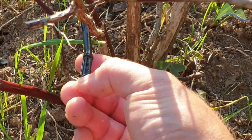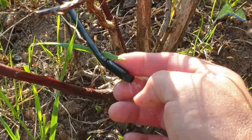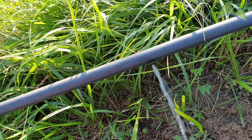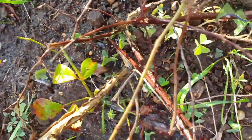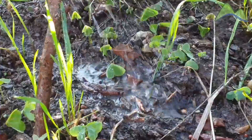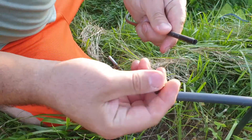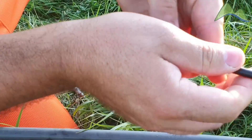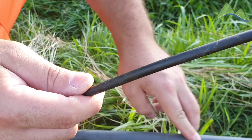As you can see, there is a little bit of pressure on the irrigation line. The connection needs to be adjusted. This emitter here needs to be properly inserted into the tube, and for that we will need to perforate the tube.